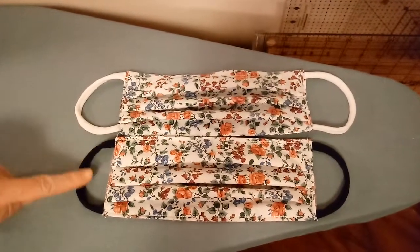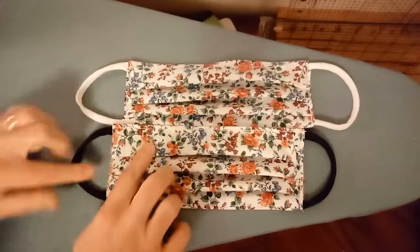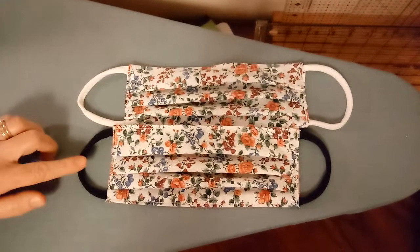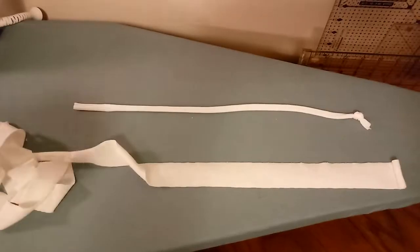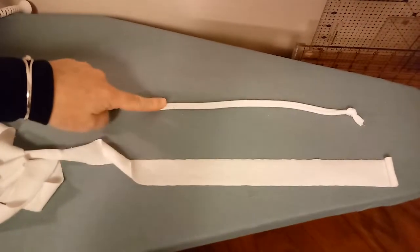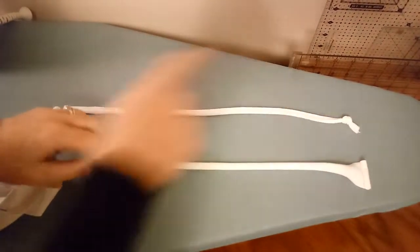I wanted to point out I have two different t-shirts here. This one is not as stretchy as this one — this one's quite a bit more stretchy. This is a blended cotton; blended cottons are cotton shirts that have spandex or polyester and they're a little bit nicer for the ear loops. If you make your own t-shirt ties you'll have fabric that looks like this. To get it to curl, all you do is pull it tight and then tie a knot in the end.